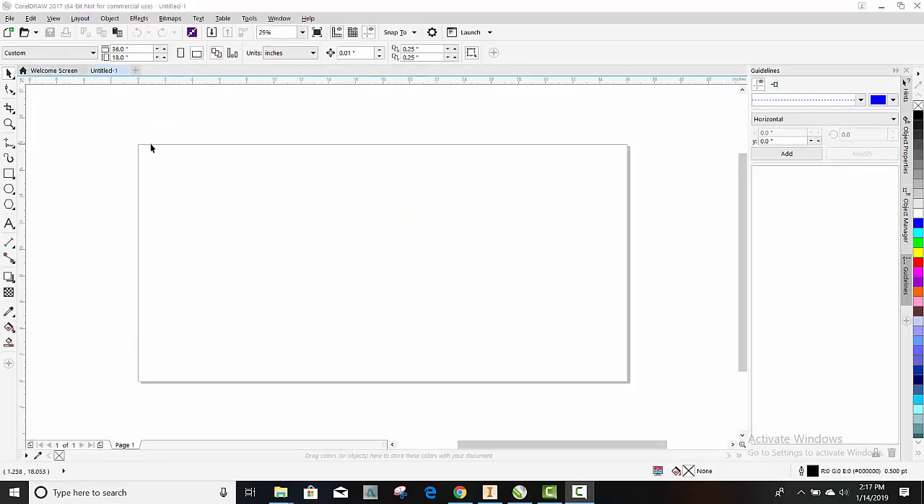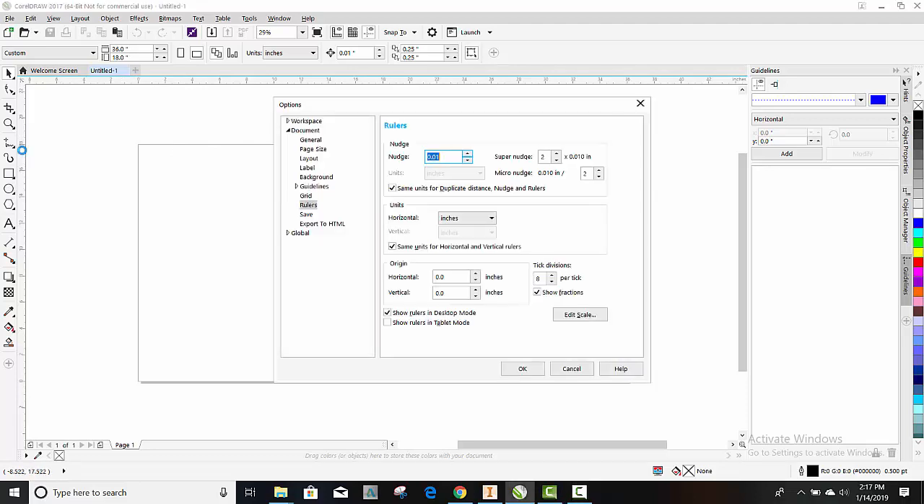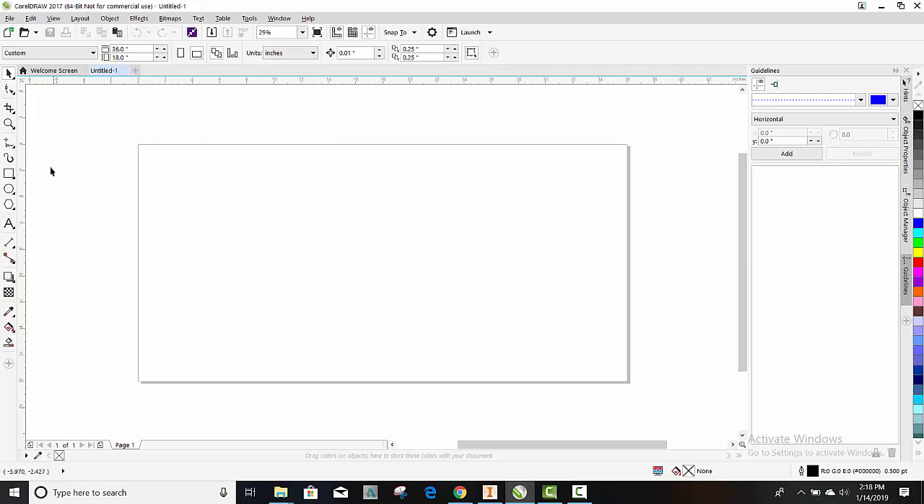Now if you notice, our work area now has a width of 0 to 36 inches and a height of 0 to 18 inches. I'm going to click on there and change it so the vertical is at 18. Hit OK. And now I like this because my 0, 0 is right here in my top left corner.